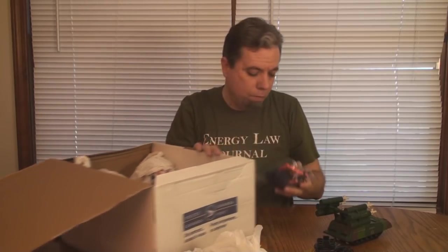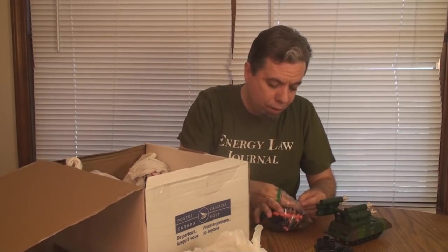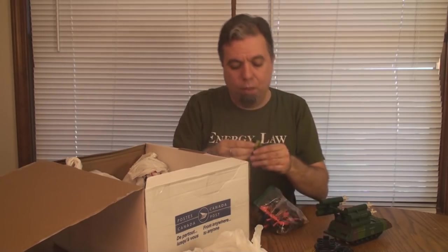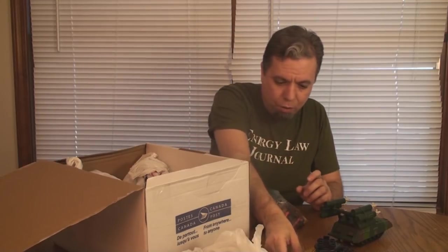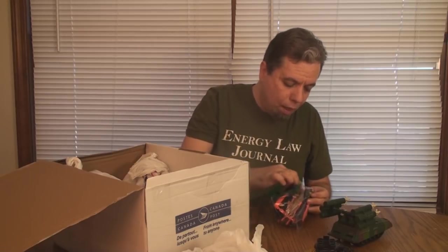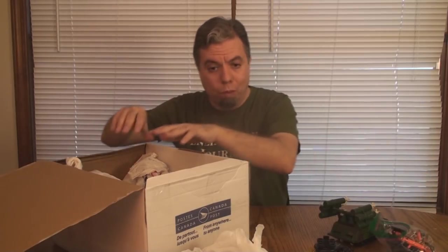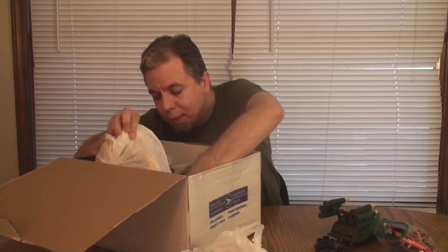These are parts and stuff for the other things that are in here, including — there is Darklawn himself. There he is, so I got the figure with that. That'll go with the vehicle right there. I won't go through the rest of the stuff in the bag because it's going to give away what's in the box — no spoilers.